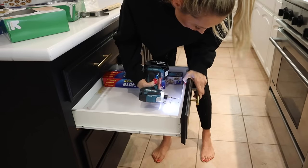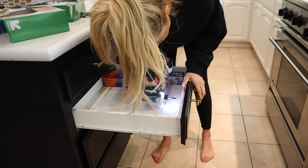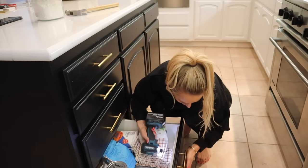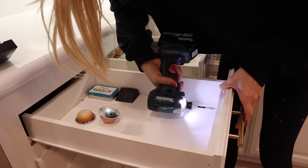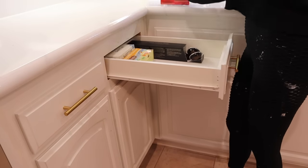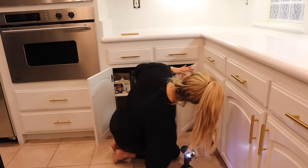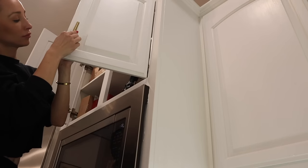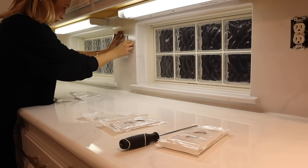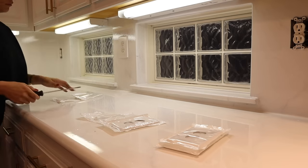The final touch for this kitchen is to add the hardware. I went with a beautiful gold accent with an elongated end just to make it look a little more streamlined and beautiful. I tried a couple of different ones and this one fit best in this space — I will link these down below. The last thing I decided to do was refresh all of our electrical outlet plates. They make the space look so beautiful and they're not very expensive.